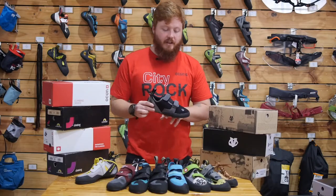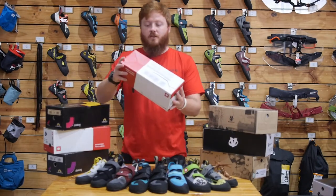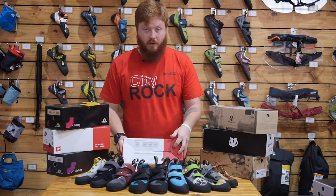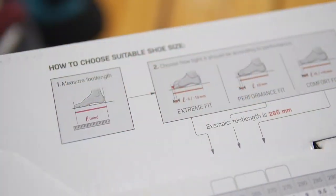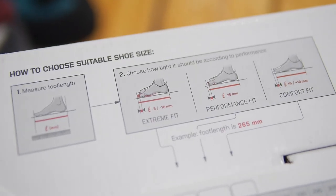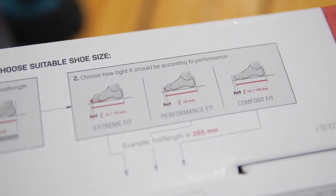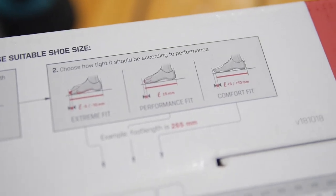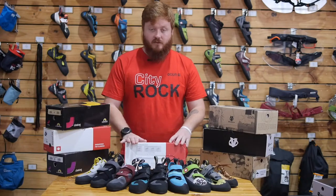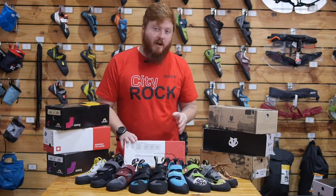Now that we've covered the shape of the shoe, let's go to the fit. I want to direct your attention to this handy graphic that Otsun have on the bottom of their shoe boxes. It gives you a little chart on how to fit their shoes specifically — first measure your foot, then measure the length of the shoe you want to try on. You have a comfort fit, a performance fit, and an extreme fit. Just because this is on an Otsun shoe box doesn't mean you can't apply it to all the brands here.